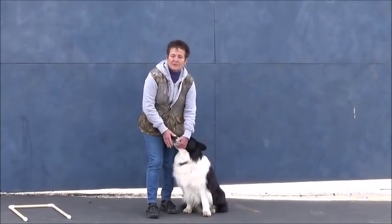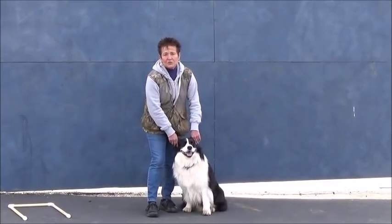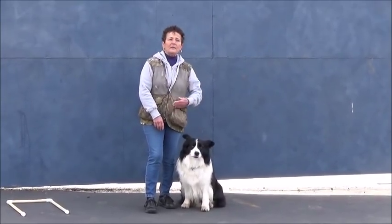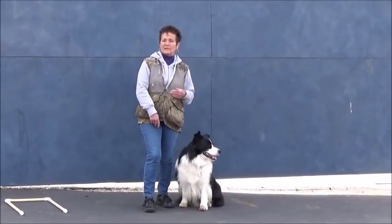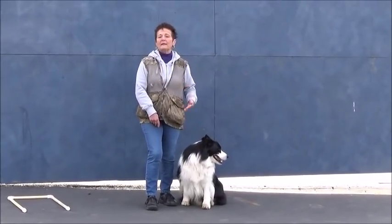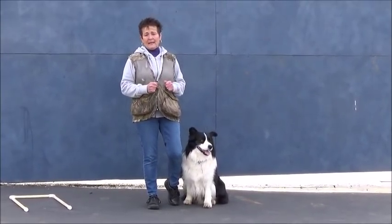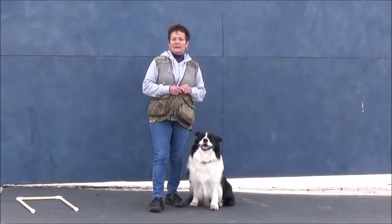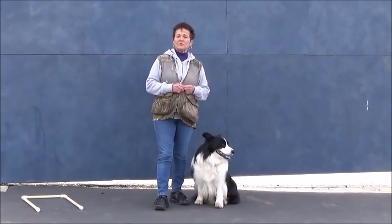With the new command discrimination, it's more important than ever that your dog remain in place. You want your dog doing either the plop drop or the concertina, the concertina being the more desirable. The crawl is the least desirable because the dog can move so far forward that he would be out of position by a body length and actually NQ, which you don't want. I'm going to demonstrate each of the three types of drops and then show you how to teach the concertina.